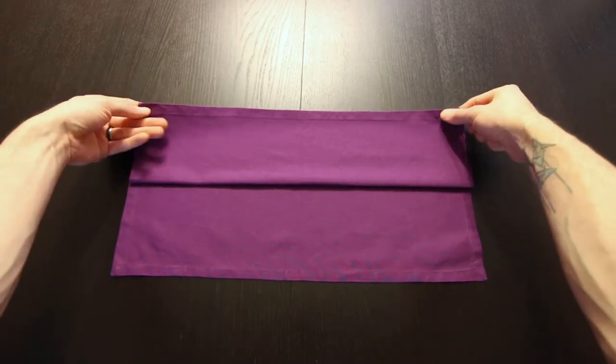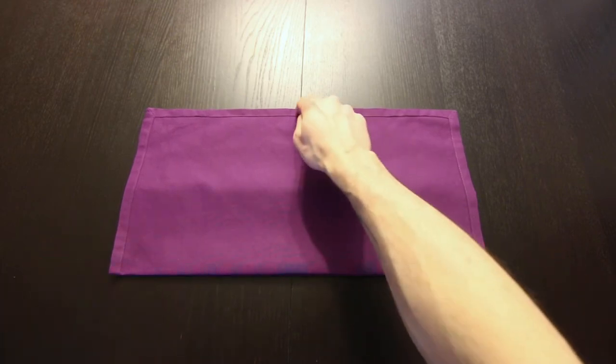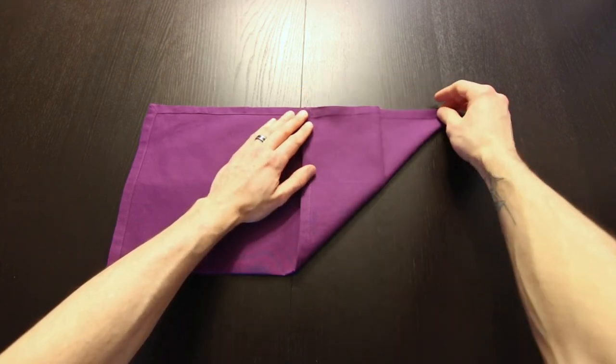Now we'll turn that over. Next, we're going to bring this point up to the center on the top. And these edges should all line up on the top here.